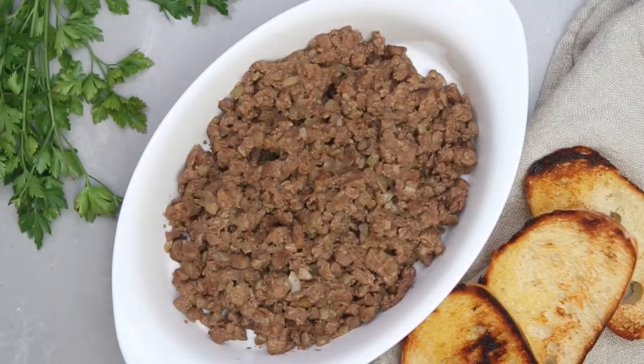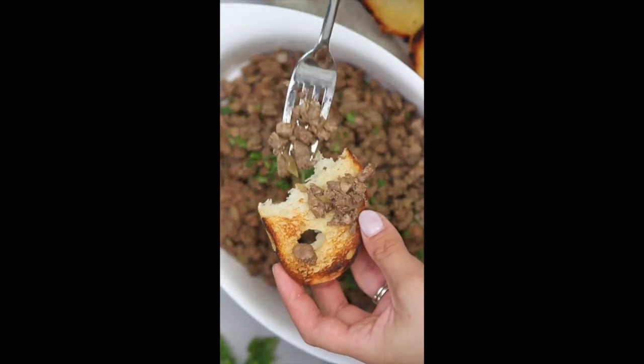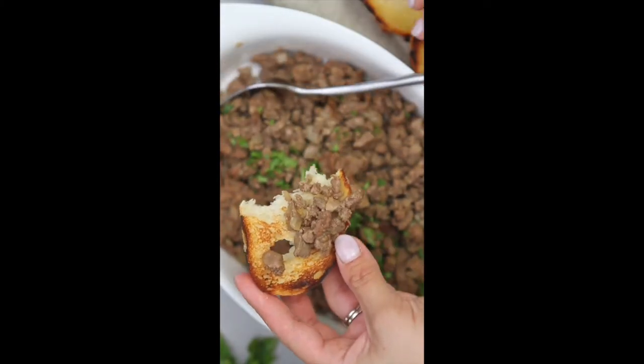Do a taste test to adjust the seasoning. Enjoy with a piece of crispy bread. Make sure to hit that subscribe button to see more videos from juliesapron.com.